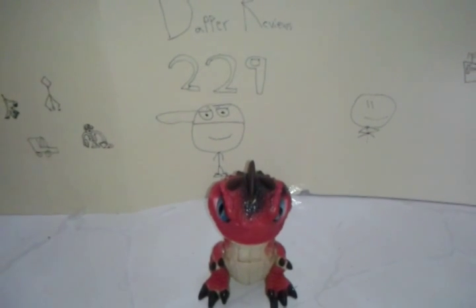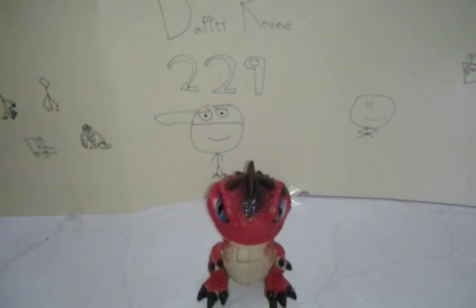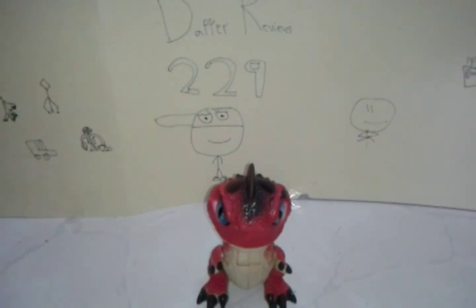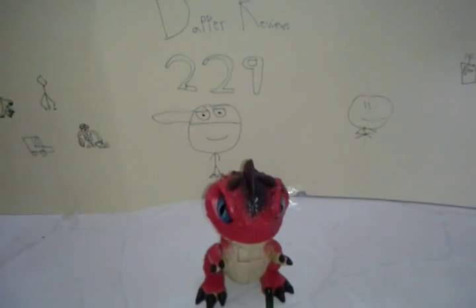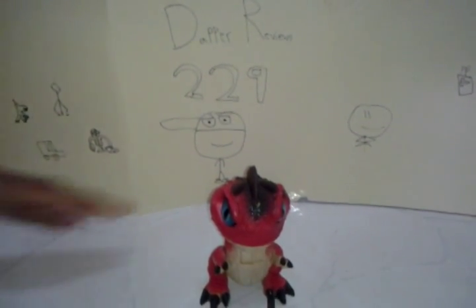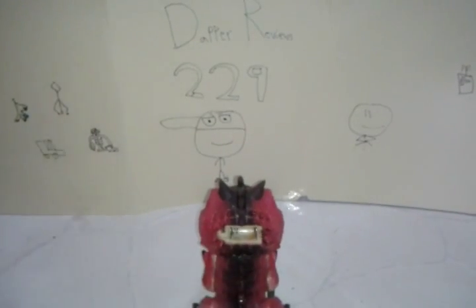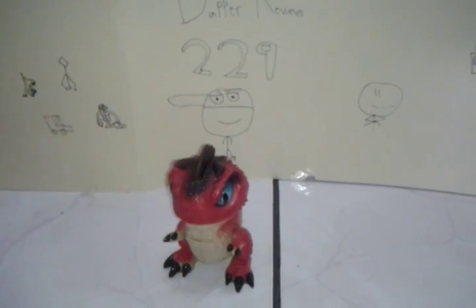Alright, so here's Spitz. He's a small little dinosaur — I call it a baby dinosaur — and it's pretty cool. This is actually a water toy, the first water toy that's actually electronic. Sorry guys, it uses three watch batteries in the head, but I don't have watch batteries as you can see, and it is a water toy.